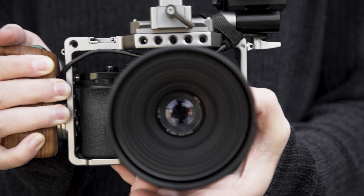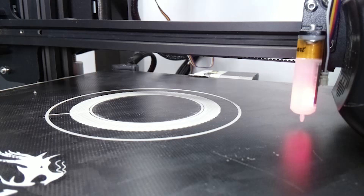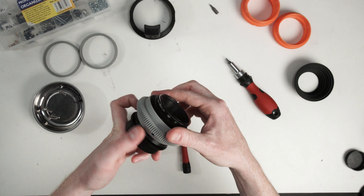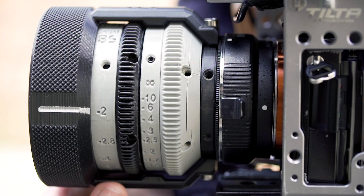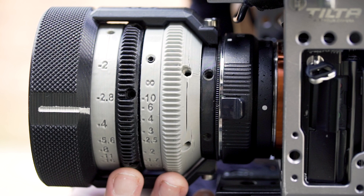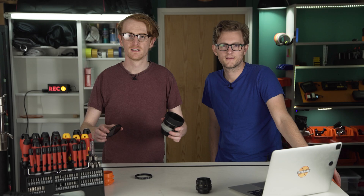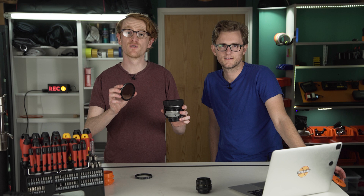I did have a printing error when printing the focus gear ring, so when I tightened the screws it did crack. This can happen with 3D printed parts, but I don't think it's going to get worse now everything is screwed down — and if it does I can always print another one. You can still screw an ND filter onto the front of the lens as the new thread size is 82mm; we just need an 82mm lens cap to protect the glass, which we've also 3D printed.